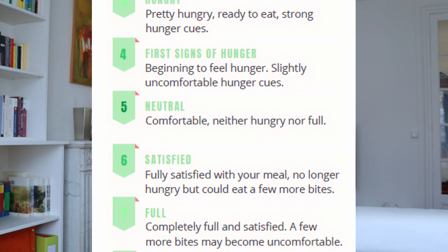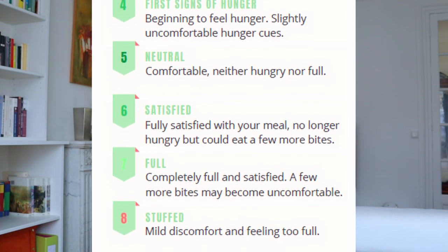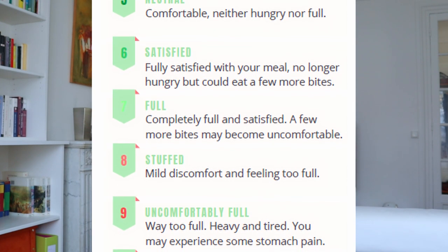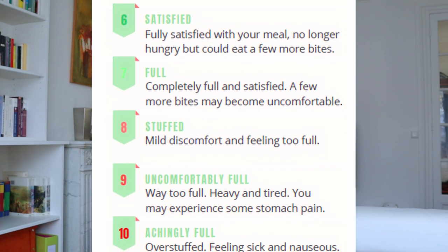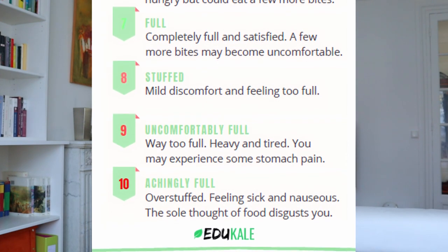Number 5 is comfortable — you're neither hungry nor full. At 6, you're fully satisfied with your meal; you could eat a few more bites, but you are fine. Then at 7 and 8, you're full or stuffed, so you're completely full or even a little bit too full. And when you're at a 9 or 10, it's really too much — you're uncomfortably or even achingly full, you're overstuffed, you've eaten too much.